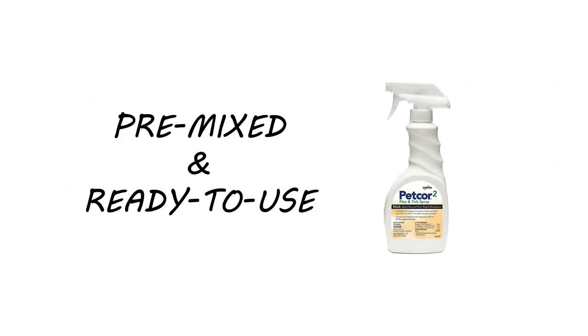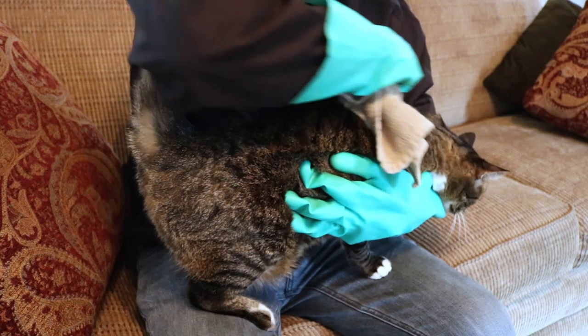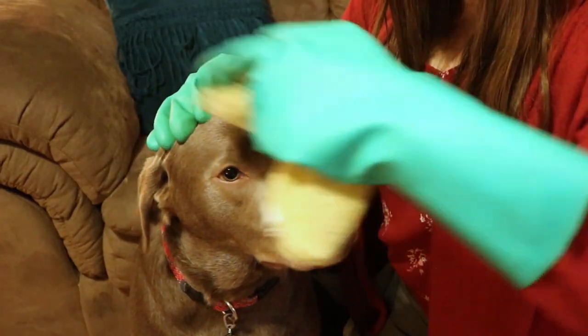PetCore 2 comes premixed and ready to use in a fixed concentration of its active ingredients. Additionally, PetCore 2 is only safe to use as a direct application to pets.